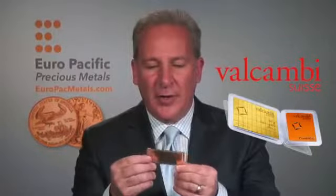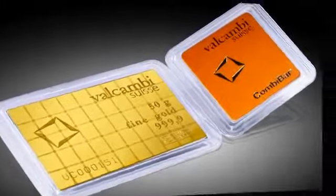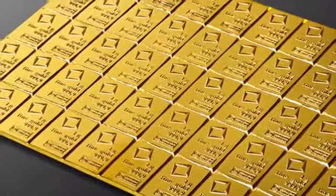Hi, everybody. This is Peter Schiff from Europe Pacific Precious Metals, and I am holding in my hand the most innovative precious metals product that I've ever seen. This is called the Valcambi Combi Bar, and it's manufactured by the Swiss refiner Valcambi. It's all the rage in Europe — it started in 2011 — and it's just making its way to the United States. It's kind of like a little chocolate bar.